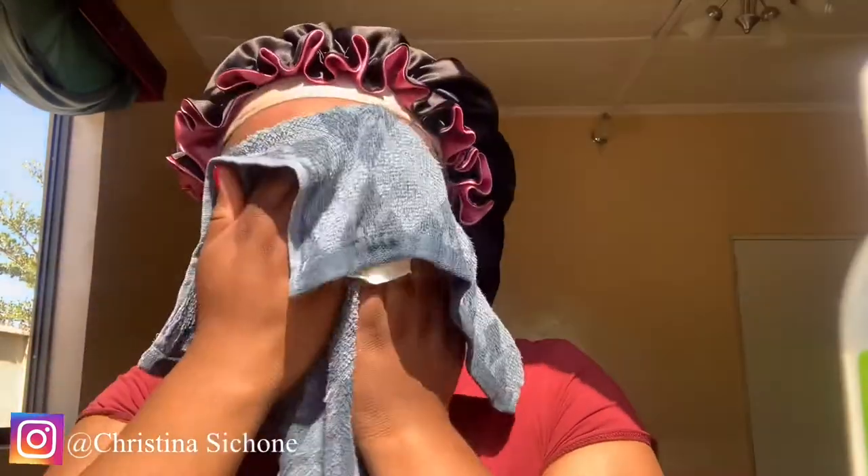I just finished washing my face. I've washed the charcoal out and I've used the cleanser. Now I'm just drying my skin. The next product we're going to be applying is the toner.